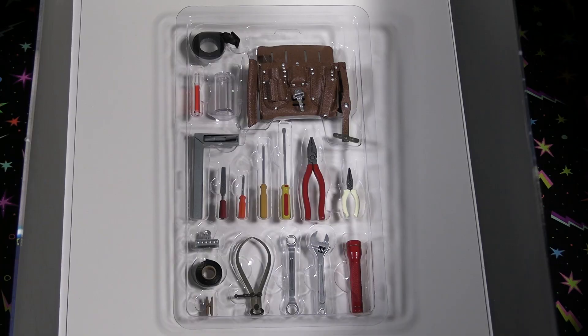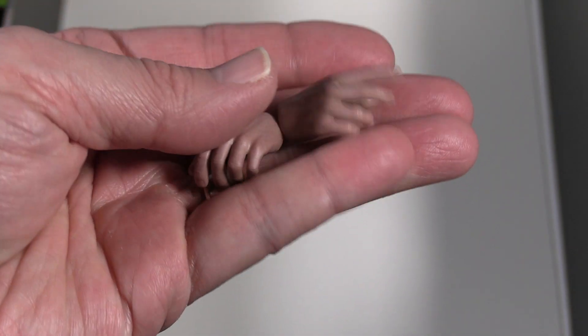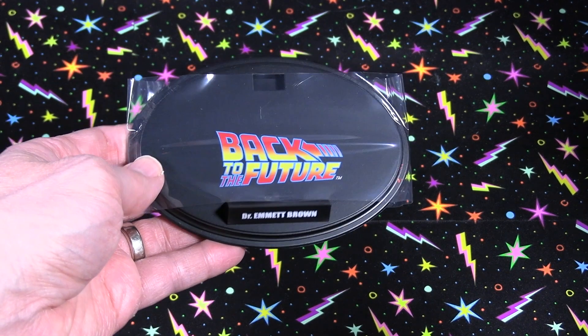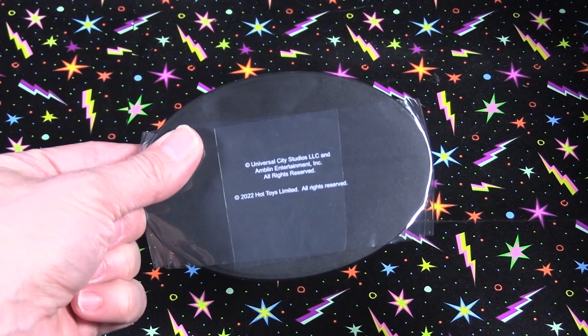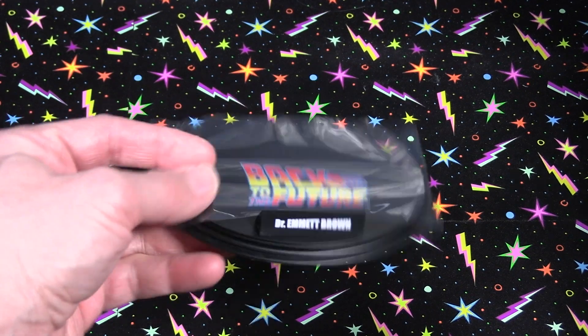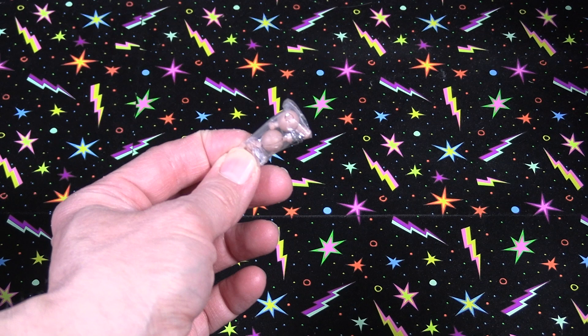That's part of the deluxe edition. Here are all the tools — I'm going to give an overview rather than going through each individual one so you can see all the different tools in detail. And here's just two hand poses that come with the figure. And there is the stand — pretty much standard with the logo and his name on the nameplate — a standard 1/6 scale base that Hot Toys does, as do other manufacturers.